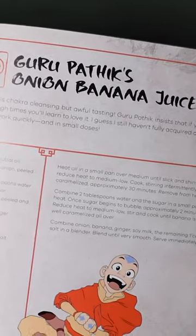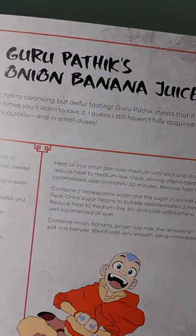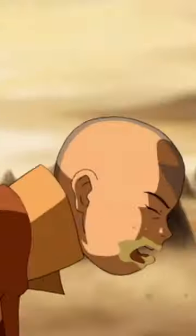One of the most interesting recipes from the Avatar cookbook is this onion banana juice. This is what Guru Patek offered Aang to open up his chakras.